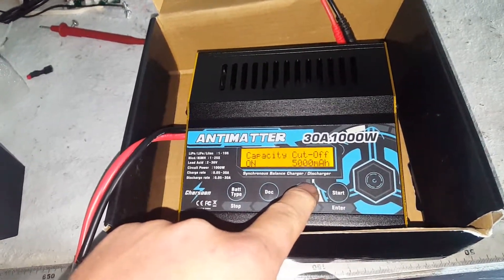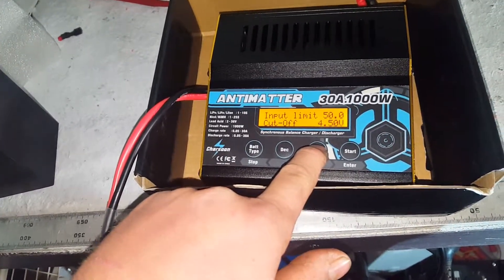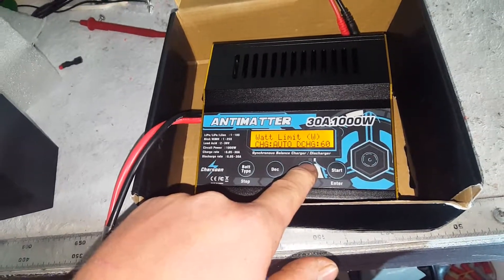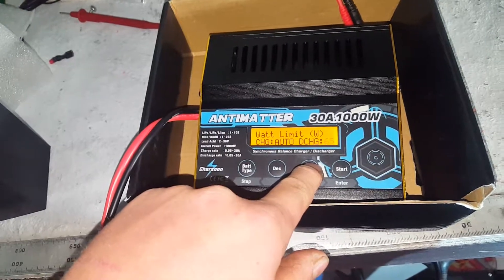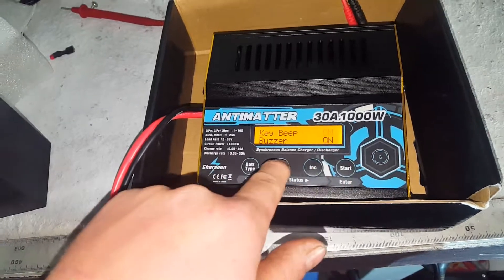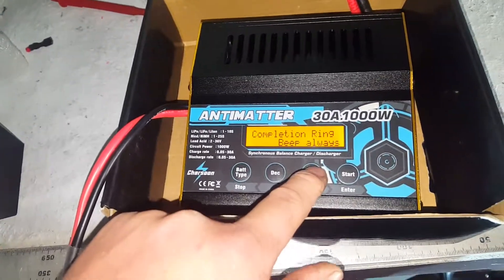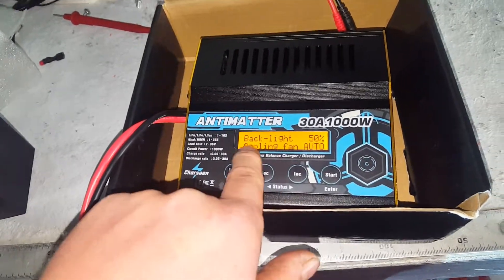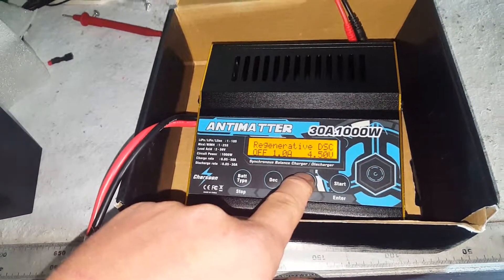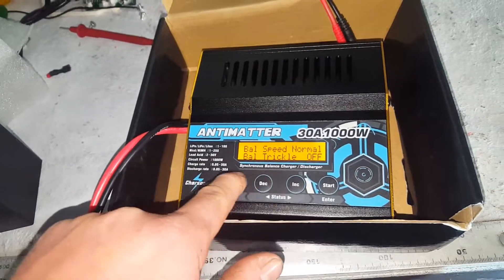Safety timer — we don't need it since it's not getting left alone. Capacity cutoff — we definitely don't want that since we'll be charging more than 5 amp-hours. There are input cutoffs, and it can discharge up to 80 watts, which is pretty awesome. The buzzer can stay on because it gives you a warning if something goes wrong, just a beep when it's finished. Automatic fan cooling, adjustable backlights, and regenerative discharge — we'll need to read the book on that one. It has got a ton of awesome options.